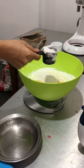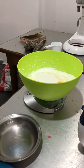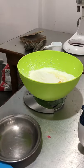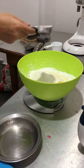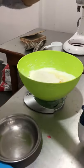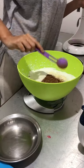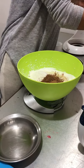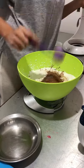Now I'm adding the maida. Make sure you measure it well. I'm very careful about my maida measurement — I don't want my cake to be too heavy. Now I'm adding the cocoa powder, four tablespoons.